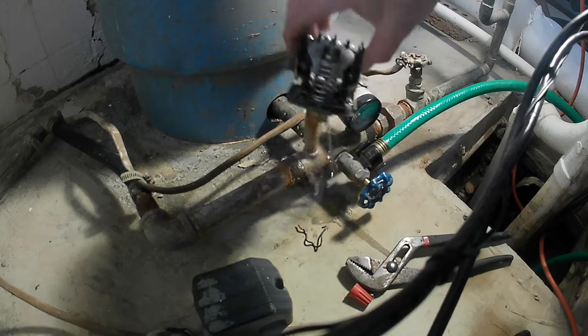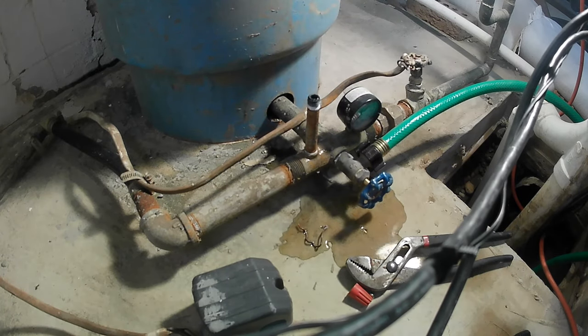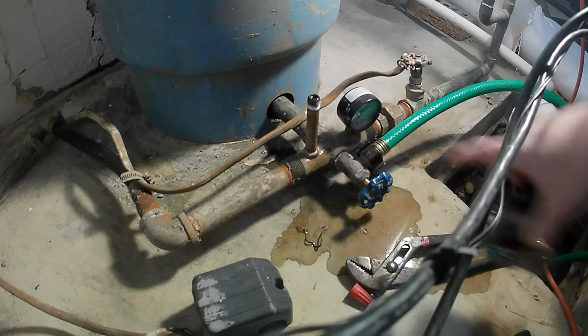When you twist this off there's gonna be a little bit of pressure water still coming out even though you drained the bladder tank. But I got lucky right here — you can see my hose bibb, I just ran it right down here into the sump pump.